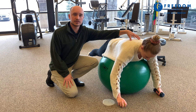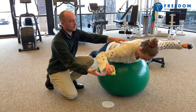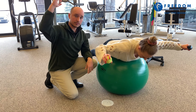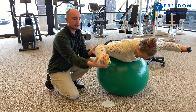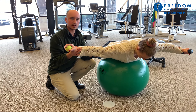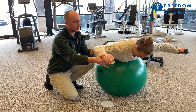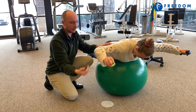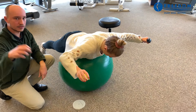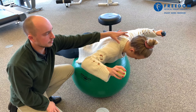When performing the stabilization tee exercise, you can also do a second variation. Most throwers are in what we call the 90-90 position when doing their sport. The first variation was with arms straight out in the tee position, but you can do the exact same exercise in the 90-90 position, still keeping your shoulder blades tight and core activated, continuing with short, quick drops and catches, keeping everything stable and not shrugging.